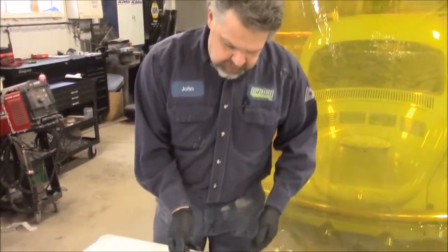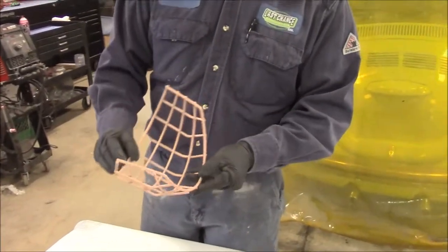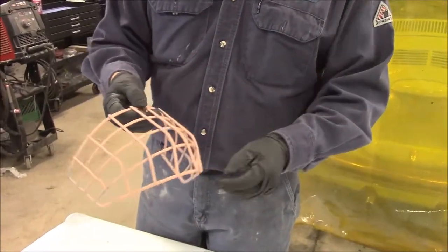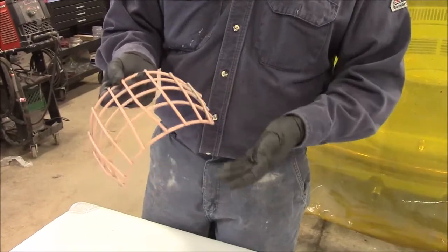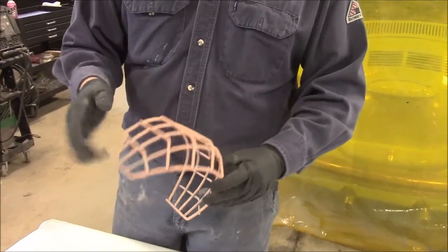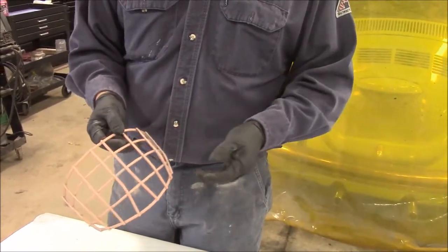So this is a mesh front mask for a goalie mask, and what happened is our client had it done somewhere where they had sanded it, primed and painted it with automotive paint. His son is playing hockey, got quite a few chips and scratches and marks in it and wasn't happy with it at all.